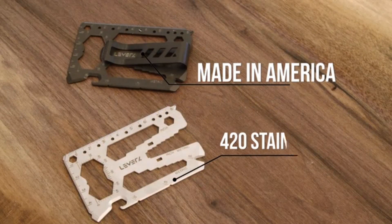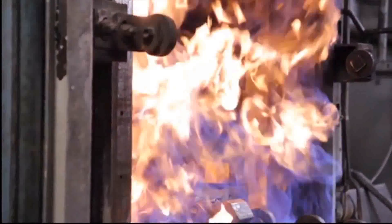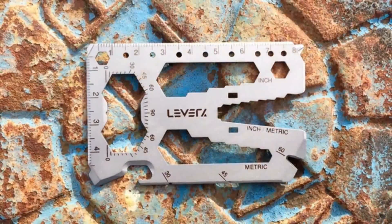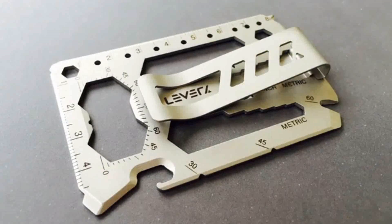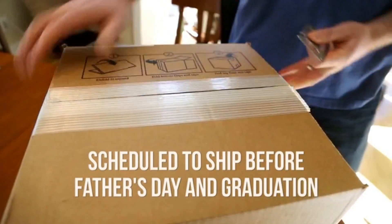The tool card is made in America from blade-quality 420 stainless steel, which is then heat-treated for excellent strength and hardness. It's then bead-blasted for a professional finish and laser-etched for rich, permanent graphics. The tool card makes an awesome gift that will last a lifetime, and it's scheduled to ship before Father's Day and graduation.